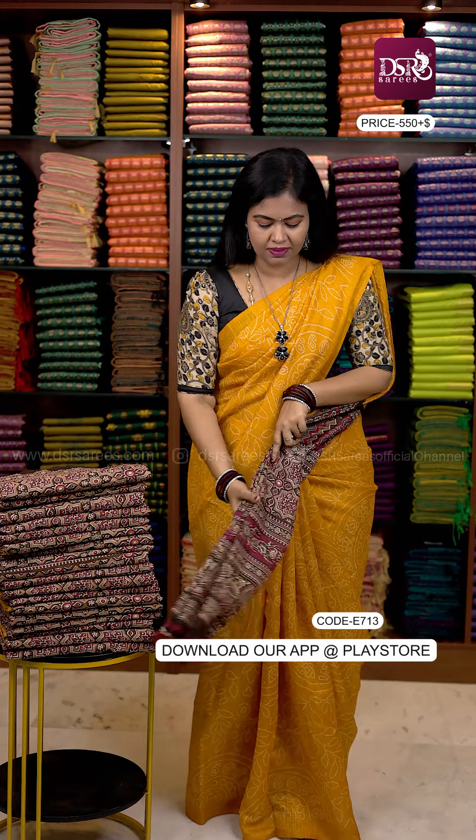Hi all, welcome to DSR Sari. In this video, I'm going to drape and wear our all-time favorite jute cotton sarees.